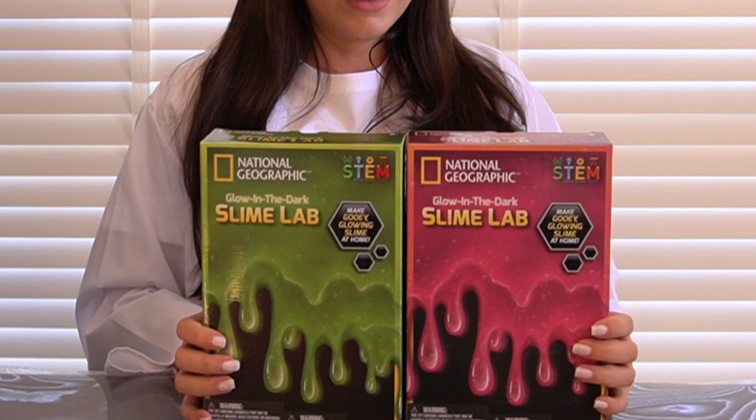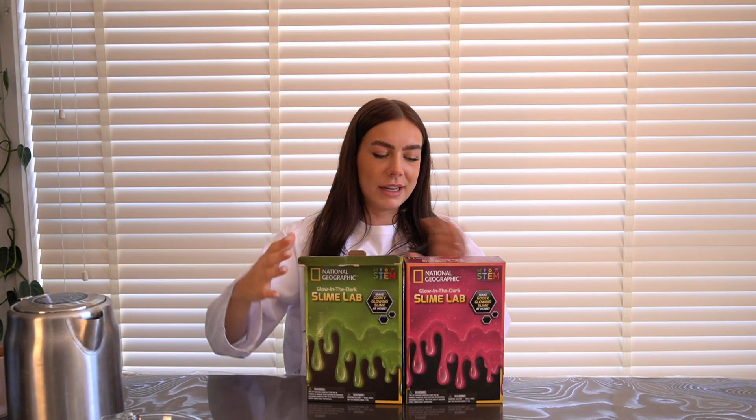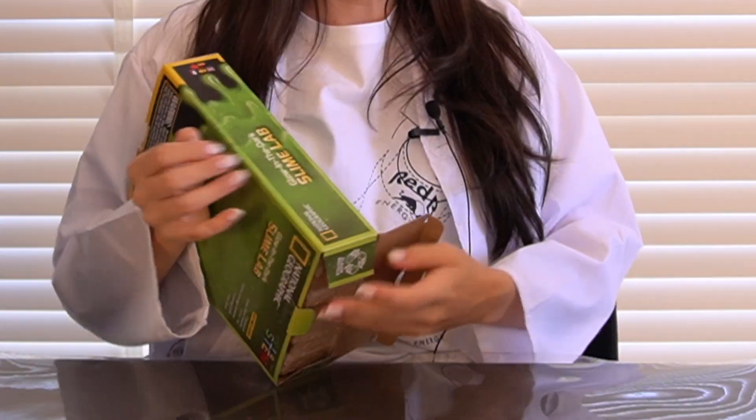Last week I promised you guys some science that glows in the dark, so that's what we're gonna do — we're gonna make some slime. I've spoken about oobleck and slime on this channel quite a few times, and I have two colors so I'm gonna do both of them. Slime is probably like the easiest thing to make.